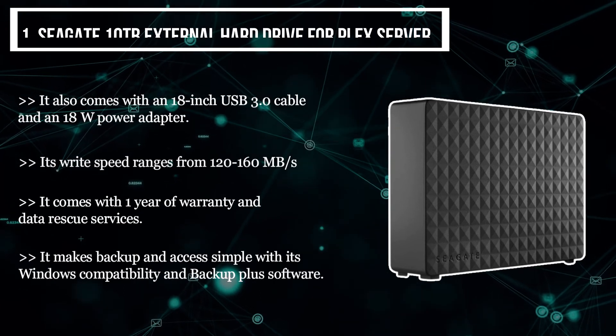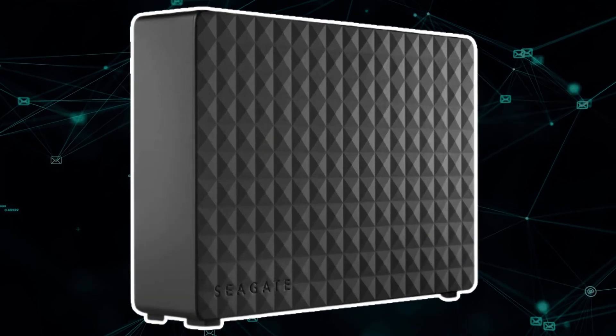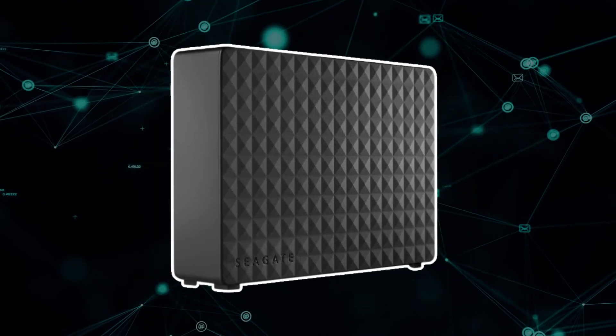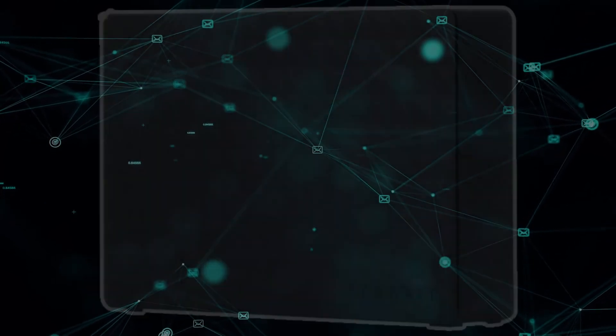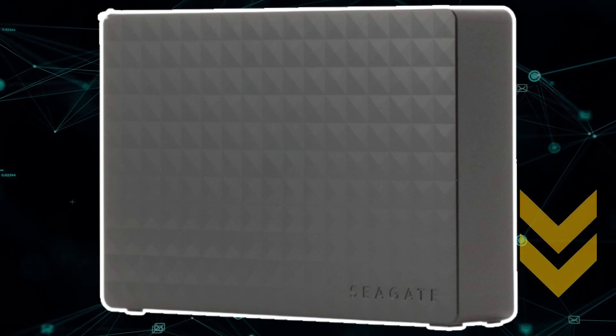My pick from all the products is the Seagate Expansion HDD, as it combines affordability with reliable software and brand value that ensures your data will remain safe for years to come. I have attached the product links in the description box below.